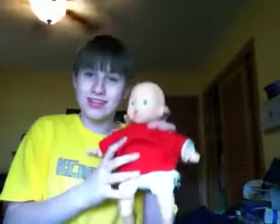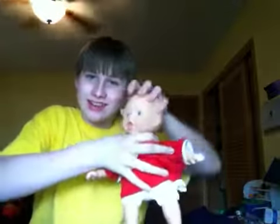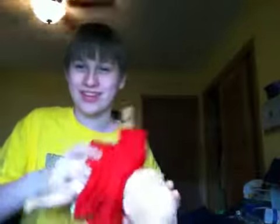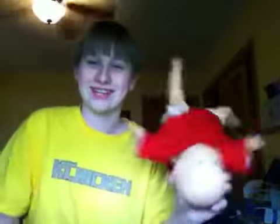And if it still cries, you can do this. You take its head, you take its neck, and you go and you crack it. Now your newborn is dead. Now you can do whatever you want with it. Thanks for watching. This is K-Chicken. Bye.